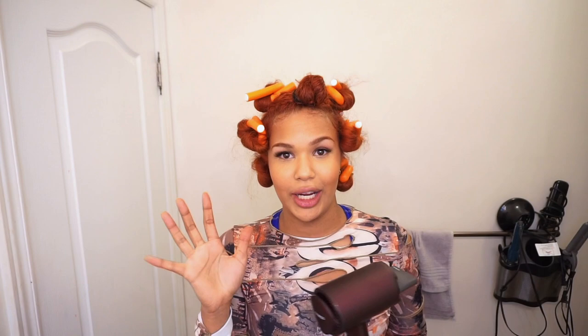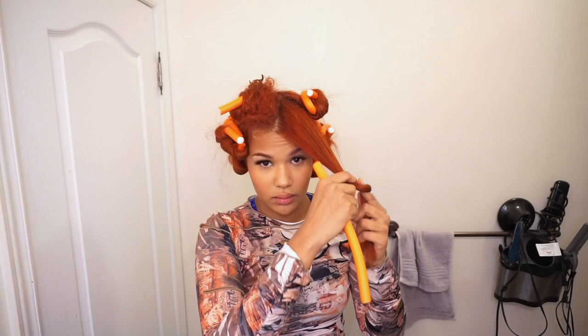I'm going to show you how I flexi rod: I twirl it with my finger on the ends, roll it on the flexi rod, and then wrap it underneath. I wrap everything underneath and that's how you get the look we're going for.